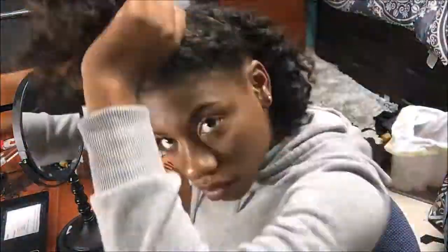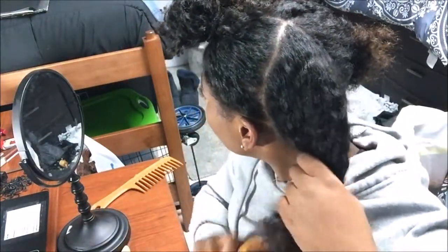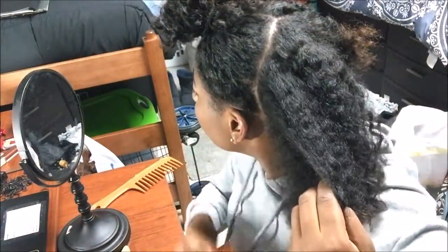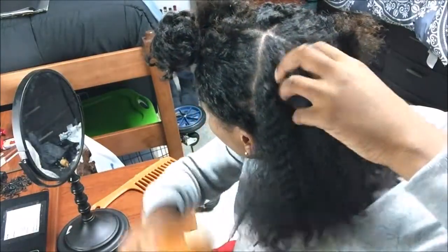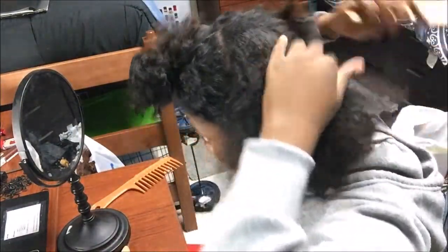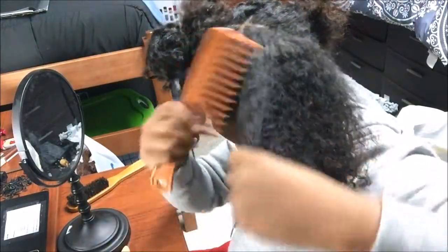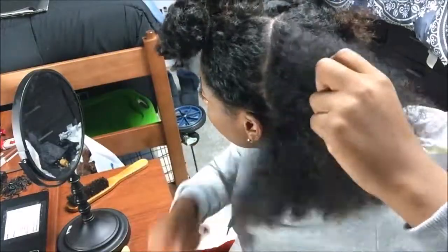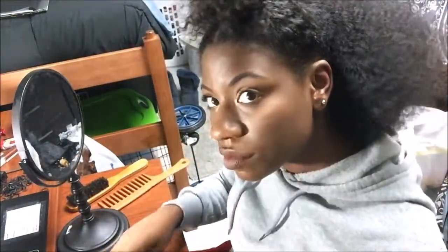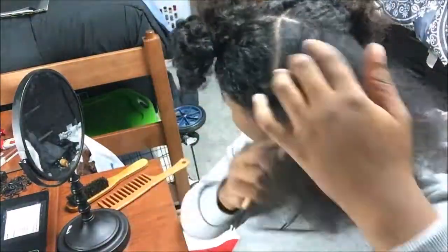First, you're going to put your hair in sections — I put my hair in four sections. You're going to use a soft bristle brush and start gently, because your scalp is very sensitive at this point. Try to get the loose tangles out and detangle it. Then you're going to get a wide-tooth comb with soft prongs and comb that all the way out. Then get your hard bristle brush and make sure everything is smooth and easy going.